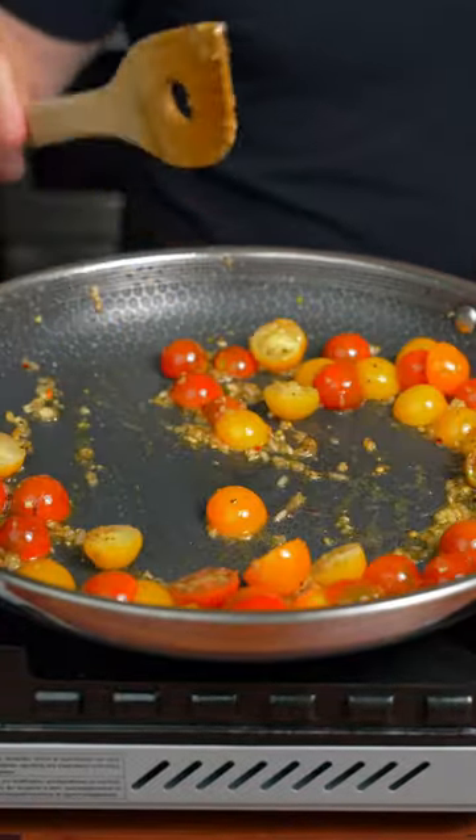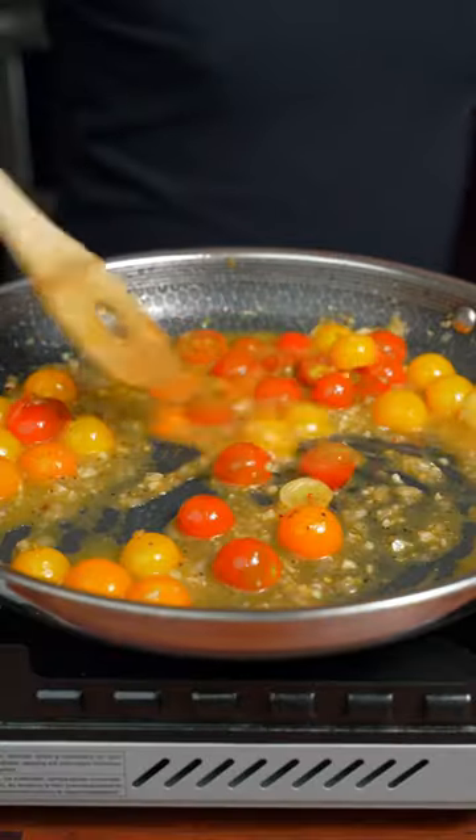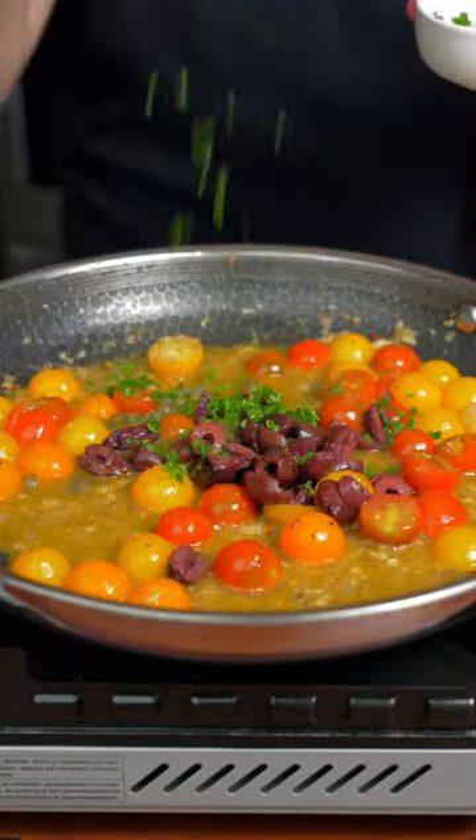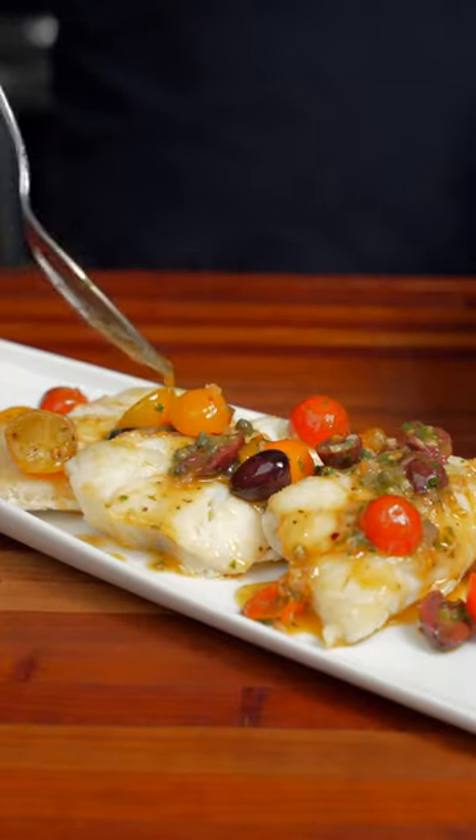When the tomatoes just start to soften, we're gonna add a little bit of white wine. Once the wine is reduced, we're gonna add a few capers, olives, lemon juice, and a little parsley. This smells absolutely amazing.